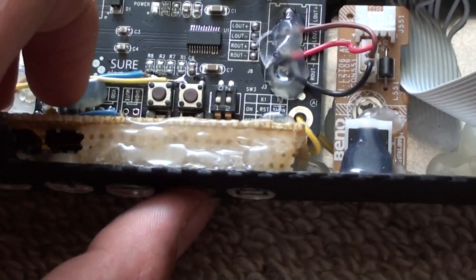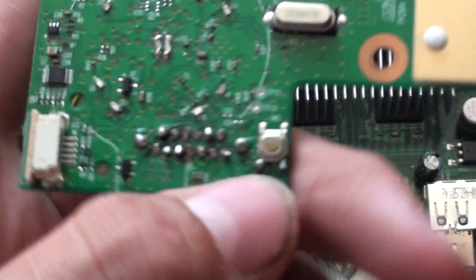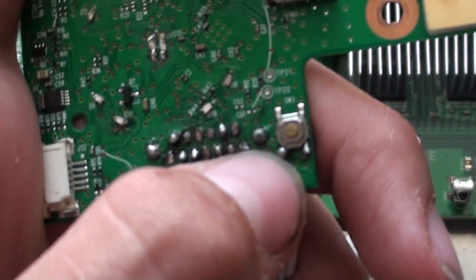This button here is for the wireless controllers, and I will be soldering it to the RF board once again at this pin there.